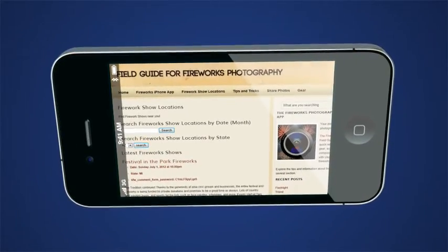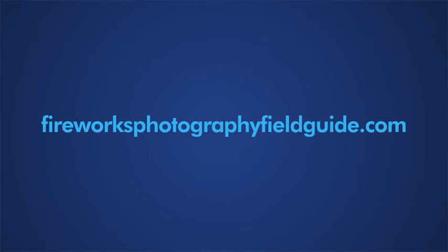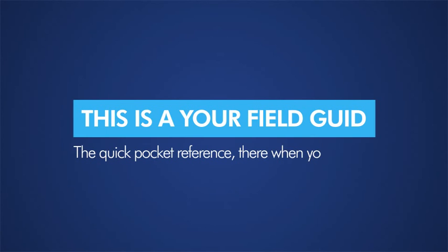Visit our website to find a firework show near you at FireworksPhotographyFieldGuide.com. Remember, this is your field guide — the quick pocket reference there when you need it.